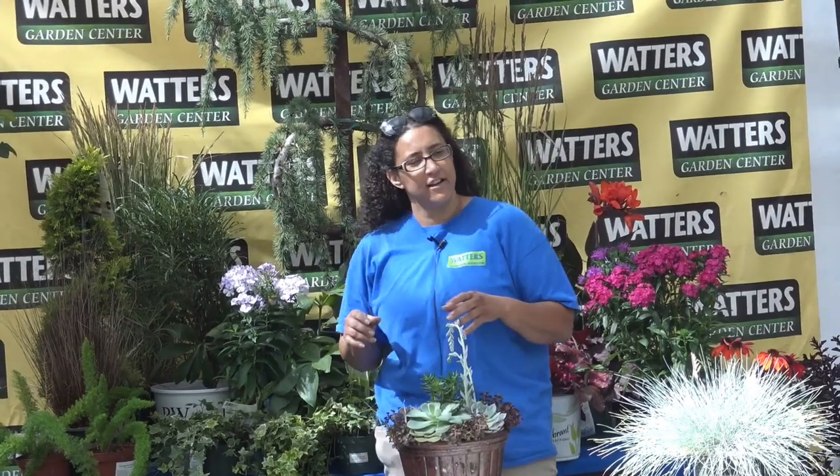Hi everybody. How are you doing? Hi to everybody online that are tuning in now or later. We're going to have a pretty fun class today. We're going to make this a little more interactive, more hands-on. We're going to start by talking about containers, container gardens, putting just about whatever it is you want to put in a container. We're going to kind of get the audience involved today.